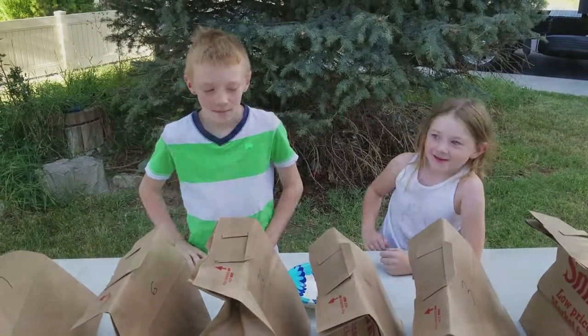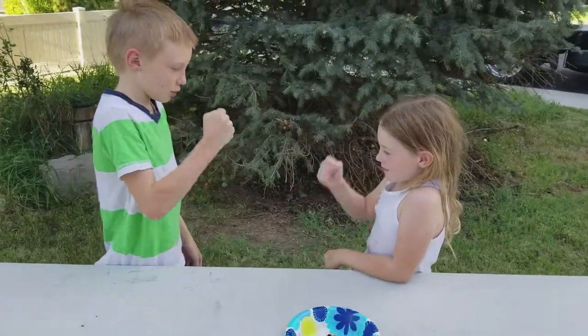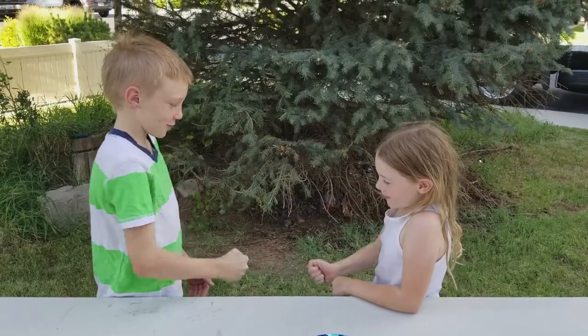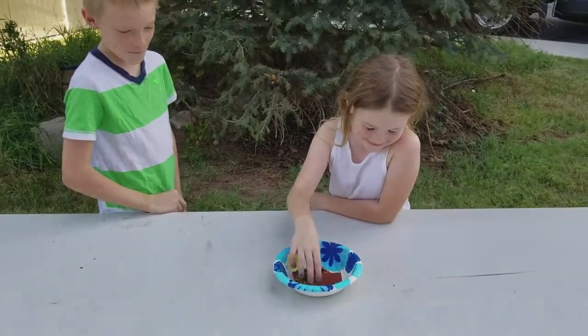You guys ready? Paper, rock, scissors. Paper, rock, scissors. Paper, rock, scissors. Ailey's up.